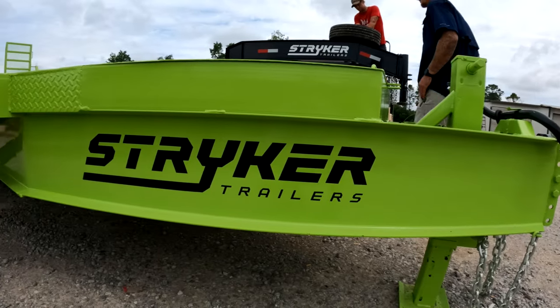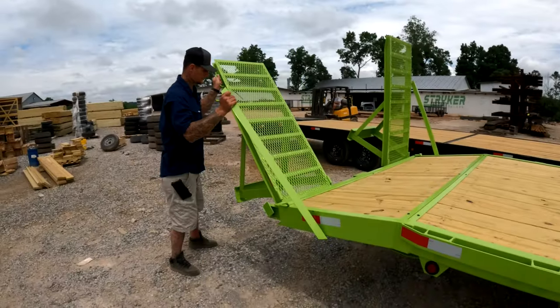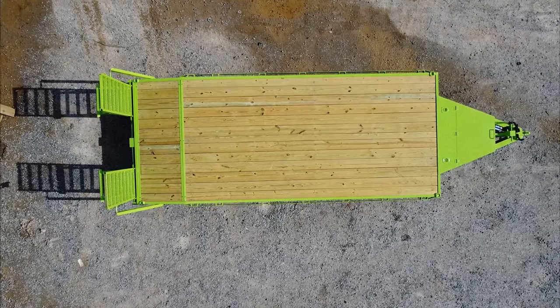After all that and about five rounds of quality control checks, you've got a trailer that's ready to work. The next time you see one of these heavy-duty trailers on the road, not only will you know a little bit more about it, but also how it was made.